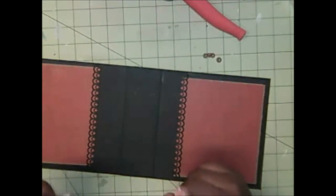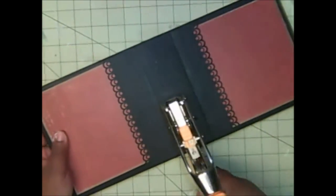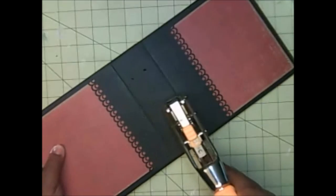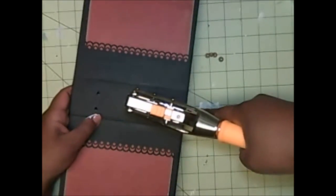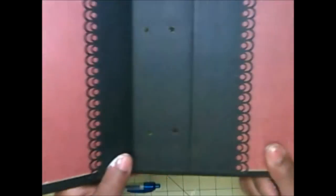I'm going to take the large part of my crop-a-dile — actually it won't fit, so I'm going to grab my big bite hole punch instead. I'm just going to punch a hole right where I marked it — one hole here, one there. Then flip it over and do the other side in the same general area. All you want to do is make sure your four holes line up with each other — here and here on top, here and here on the bottom. That's it — four holes, nothing too difficult.